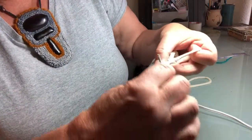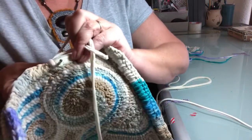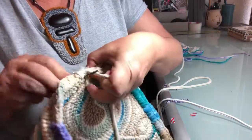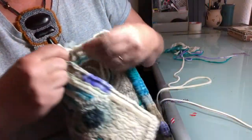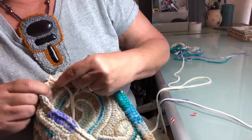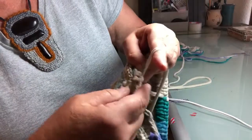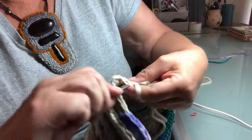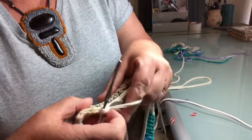So again you go in from the front next to that last one, out the back side, grab your loop, pull it to the front. Make any adjustments — like here I can fill in the gap a little bit. Now all I do is grab it again and pull it through both loops. And I'm just going to keep on going.